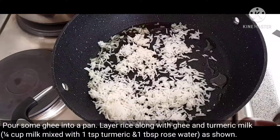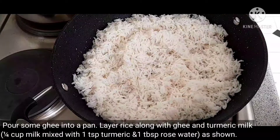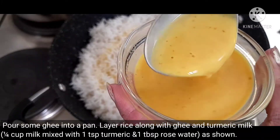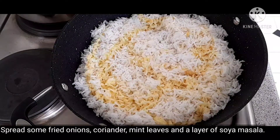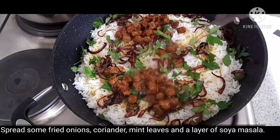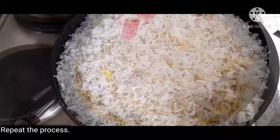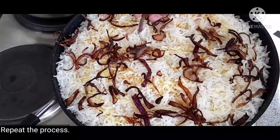I will mix the rice in the pan. I will add 1 tablespoon rose water and 1 teaspoon of rice and mix in a little bit to taste. I will add fried onions and soya masala. I will cook it for the rest of the rice.